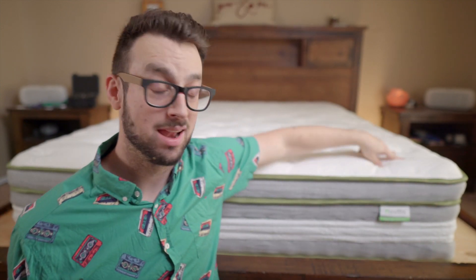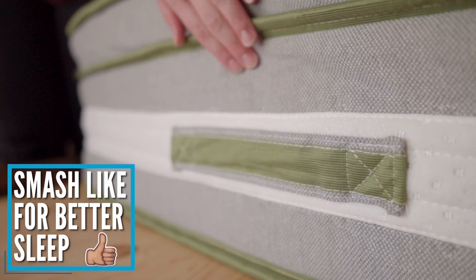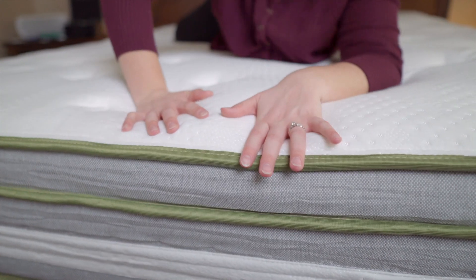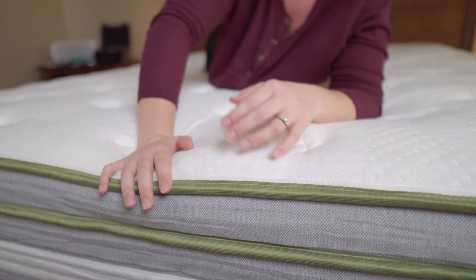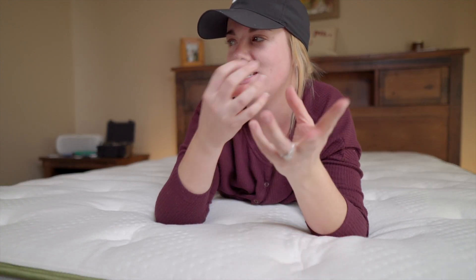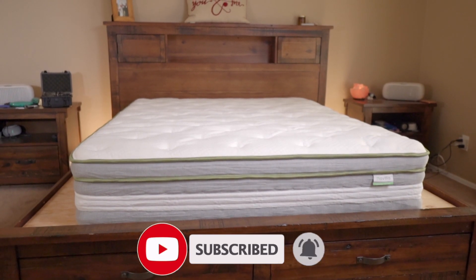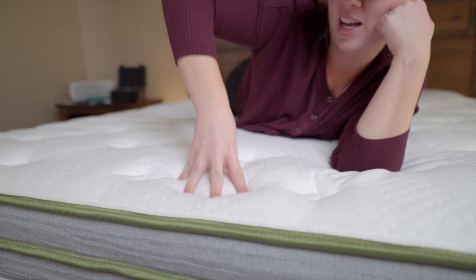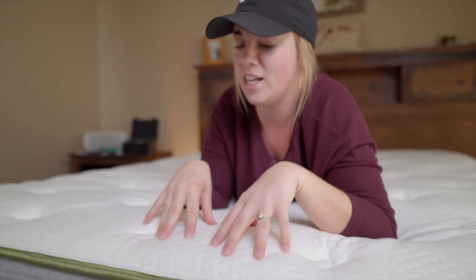It's a little bit firm — I would say it's an eight out of 10 on the firmness scale. For most people who like a firmer bed, they would like this feel. It's very springy and very supportive. It's not squishy at all — you have to use a lot of weight to really push into it. So if you like sinking into your mattress or that memory foam feel, this might not be the one for you. But if you do like that more traditional feel of a springy mattress, you will love this thing.